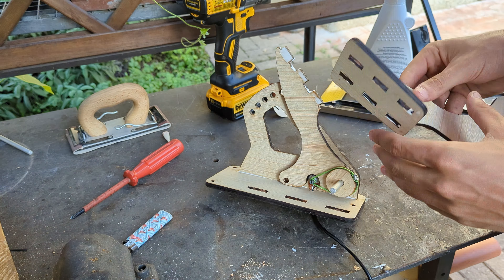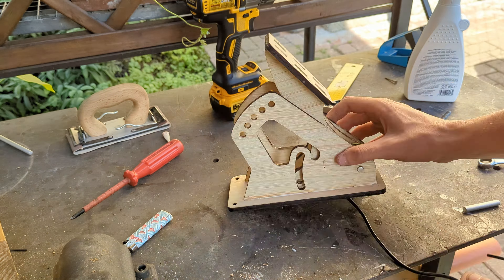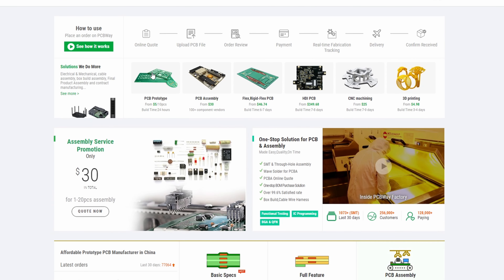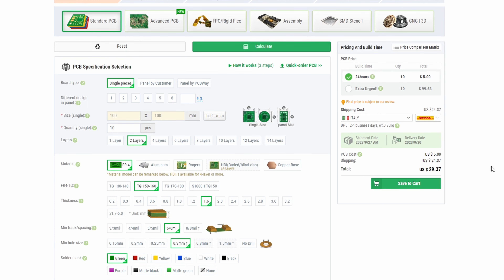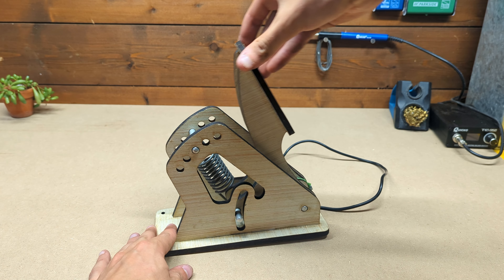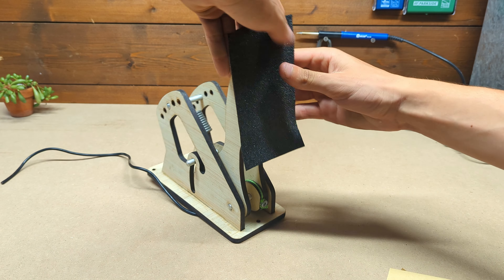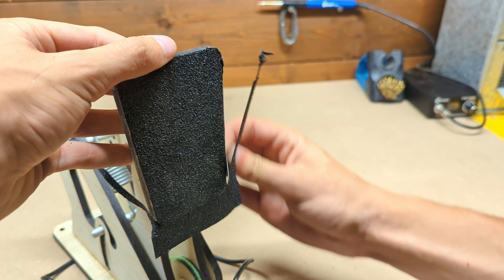While assembling the pedal, I want to thank PCBWay for providing the PCBs I need for this project. PCBWay is my go-to website for all kinds of high quality on-demand fabrication, from custom PCBs to 3D printed metal parts, with fast turnaround times and very low prices. Check them out at the link below.